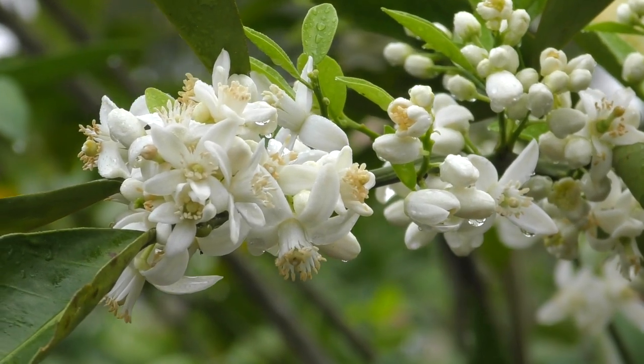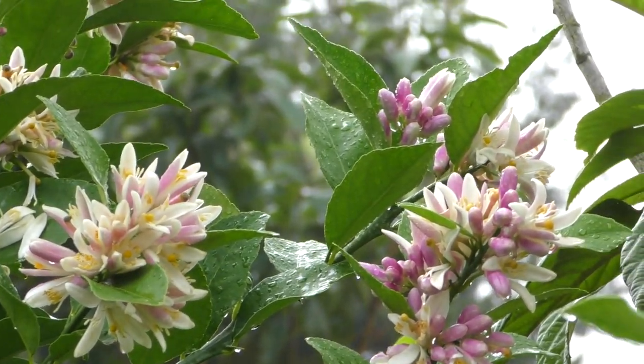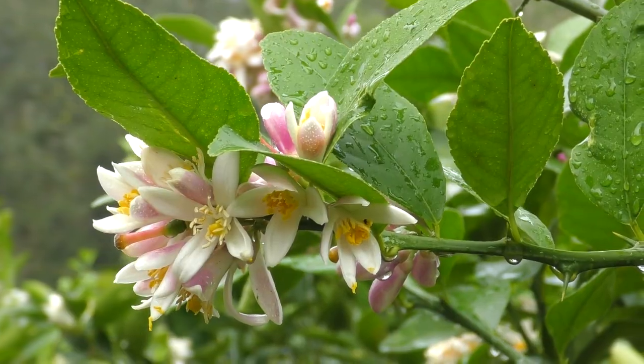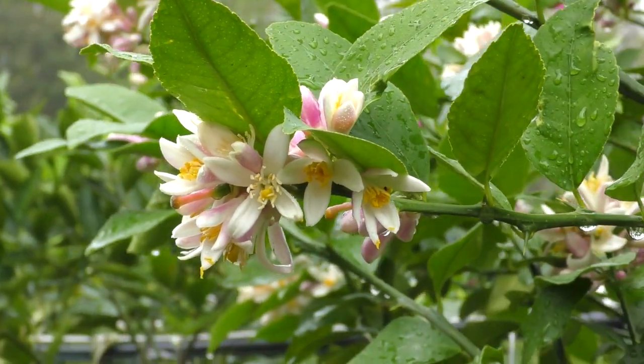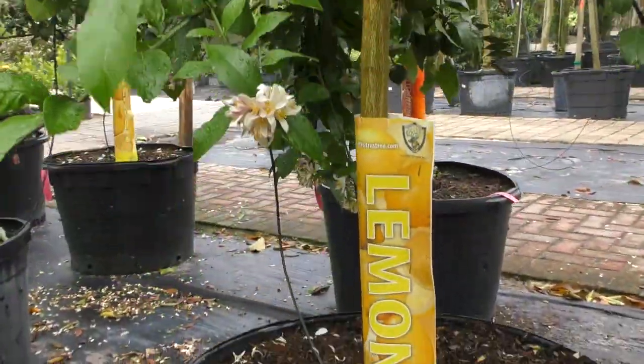Here at the nursery for citrus, we've got a lot of different varieties: lemons, tangerines, limes, kumquats, oranges, grapefruits, and even on occasion the fruit cocktail trees — so a lot of good ones to choose from. Hopefully you learned some helpful tips today. Keep watching my videos — they'll be up every first week of the month. If you have any questions, comment below and I'll do my best to get back to you. Thanks for watching, bye!